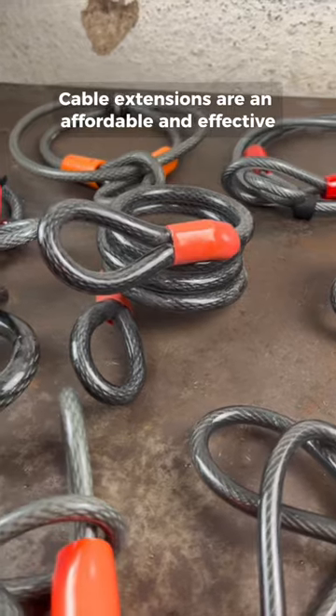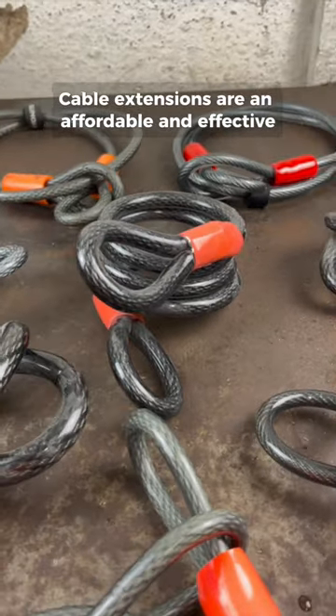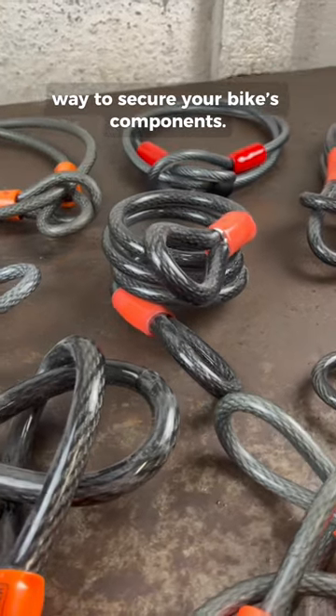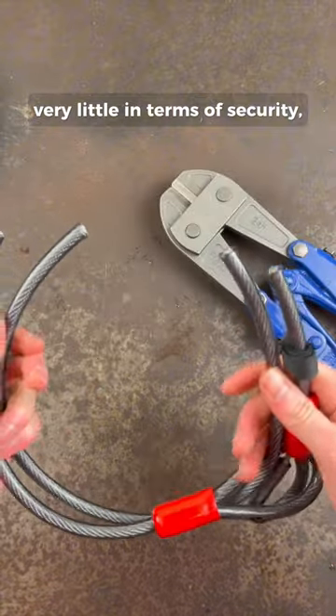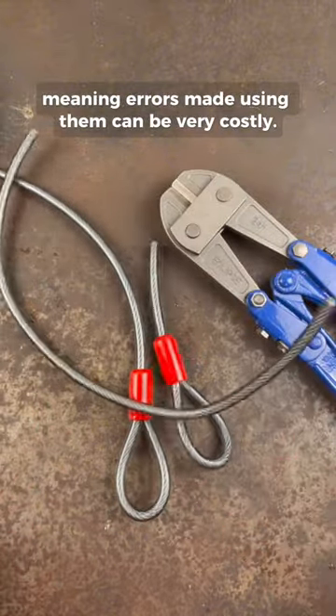Bike security tip number two. Cable extensions are an affordable and effective way to secure your bike's components. However, it's important to understand that they provide very little in terms of security, meaning errors made using them can be very costly.